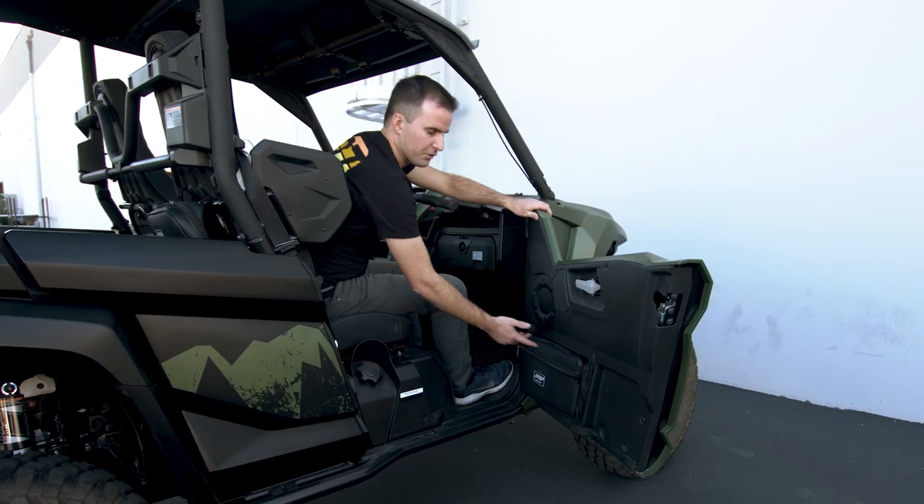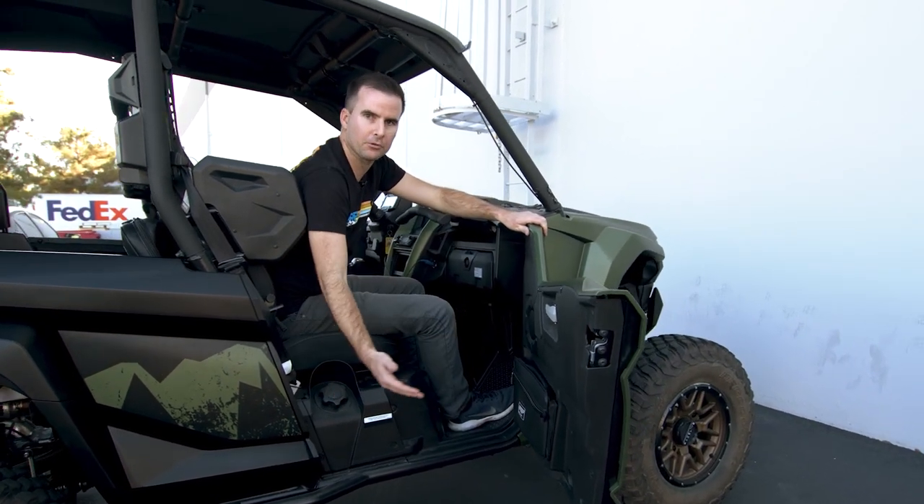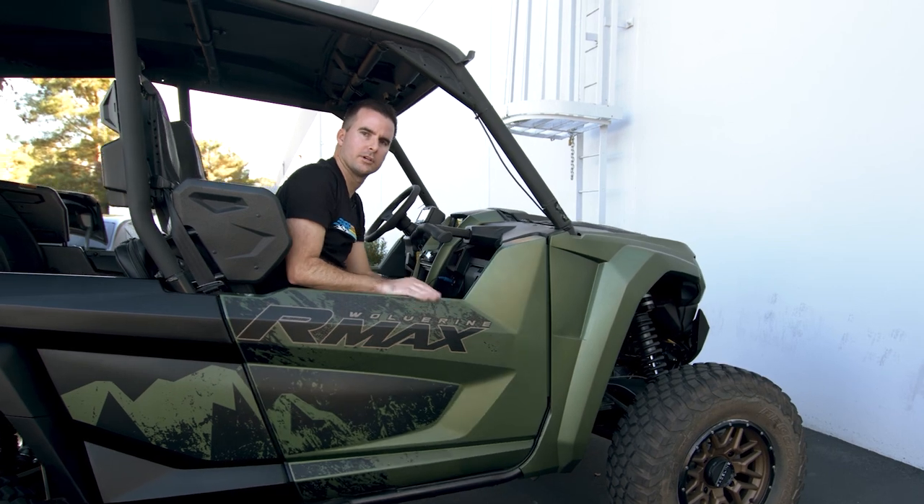With the bag on the side of the door, it makes it quick and convenient to access whether you're outside the vehicle or sitting in the seat.